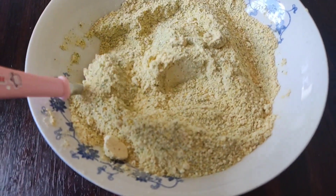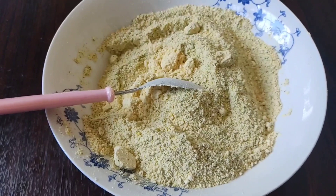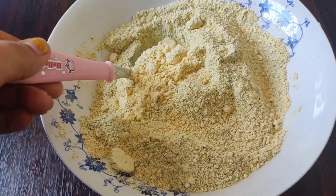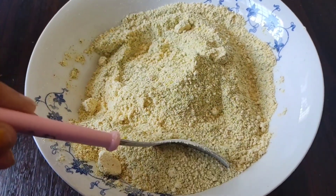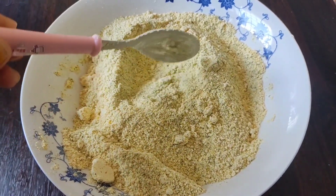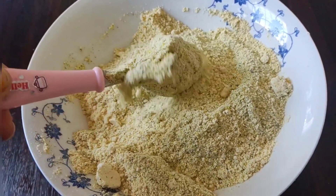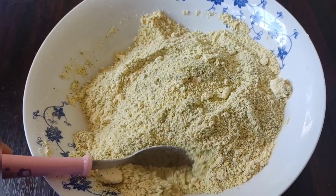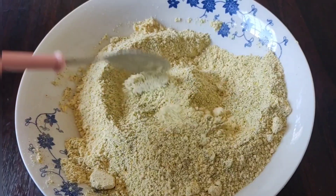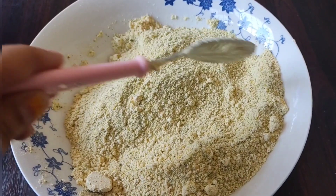Grind all the ingredients together in the mixer jar. If there are any hard particles remaining, you can use a filter to strain them out. Baby's skin is naturally soft and sensitive, so we avoid using products with a lot of chemicals. This way, we use a naturally prepared powder that keeps baby's skin healthy and glowing.